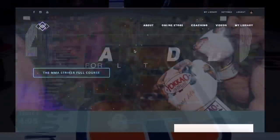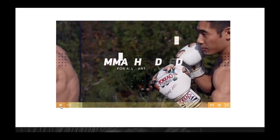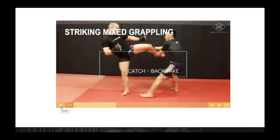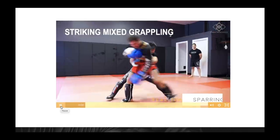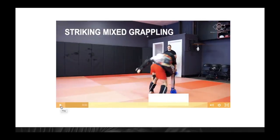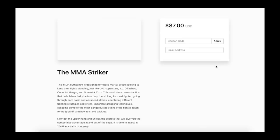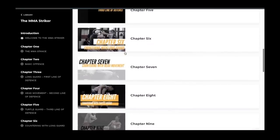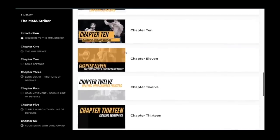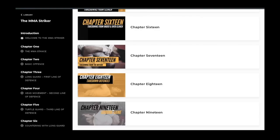Please check out my new course that I put all my time into these last couple of months. It is called the MMA Striker and is designed for MMA fighters focused on keeping their fights standing, just like former UFC champions Conor McGregor, Max Holloway, and Jose Aldo. This 19-chapter curriculum covers tactics I believe help the striking-focused fighter, going through both basic and advanced strikes, countering different fighting strategies and styles, important grappling techniques, escaping some of the most dangerous positions if the fight is taken to the ground, and how to stand back up. Everything in the curriculum is backed up with real-time sparring footage.